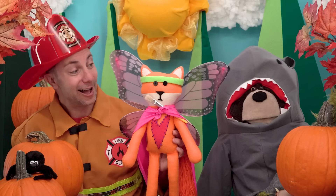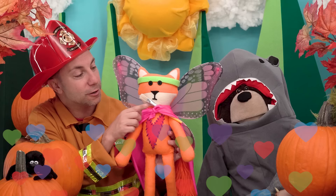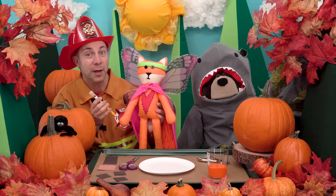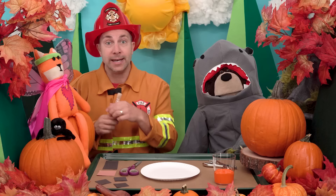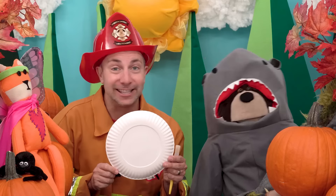Oh look, it's Mayta's favorite superhero stuffy — Mimi the orange fox! Mimi, you are dressed up as a butterfly for Halloween. I love your butterfly costume! And Mimi, I see you brought your paintbrush for us to use — thank you for sharing your paintbrush, that was very kind of you. Okay, I will set Mimi over here on top of this orange pumpkin. Now I like to flip the plate over and paint this side so that our pumpkin feels a tad more round. Okay, let's paint our plate orange!